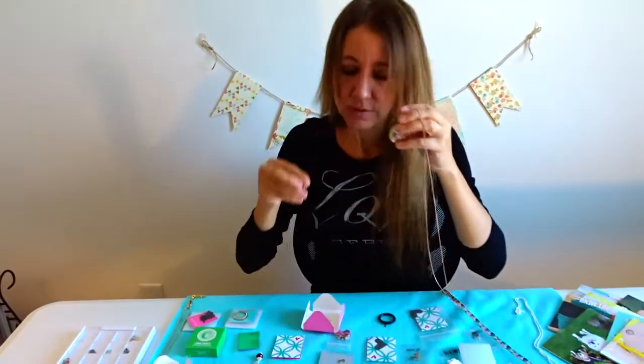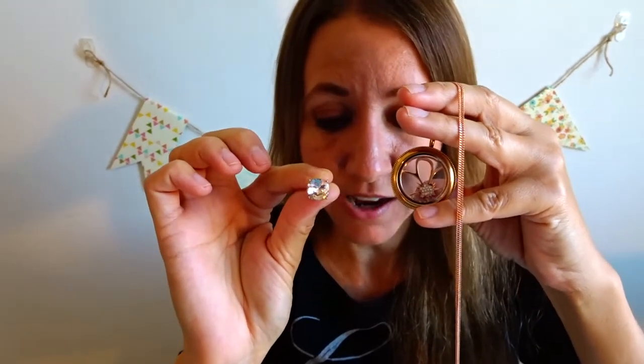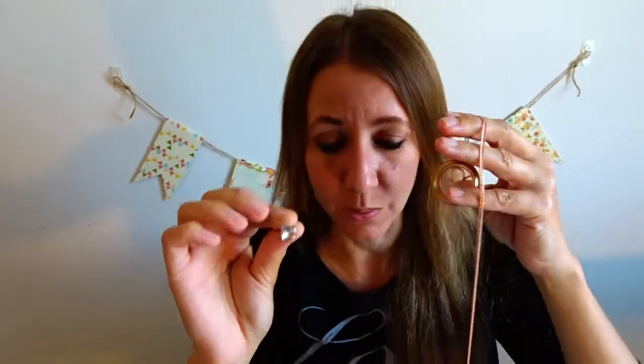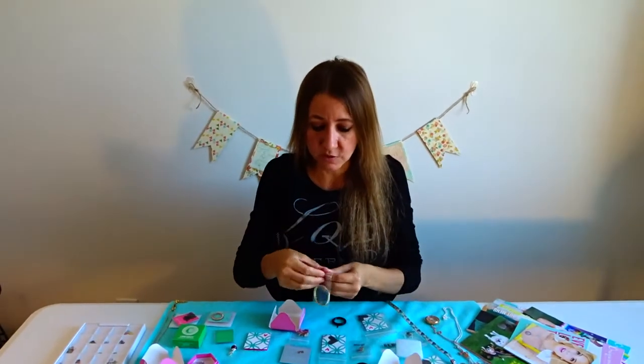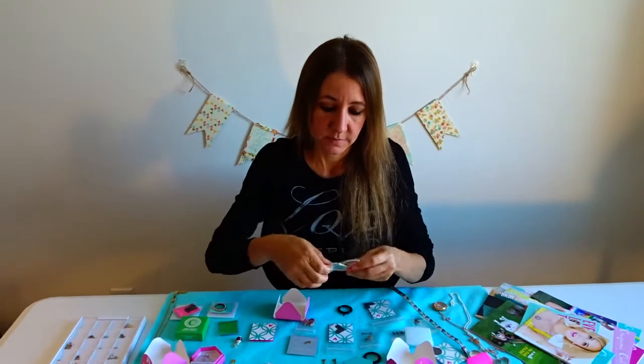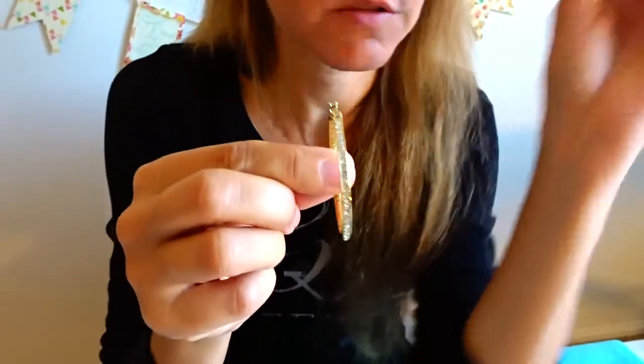They also sell earrings that match your necklace exactly. These, for example, go perfectly with my rose gold necklace and they are so pretty when worn. All of their necklaces have an earring that coordinates with them. If you don't like post earrings, they also have hoops — these are their gold hoops with little jewels on the side, and they go perfectly with their gold locket.